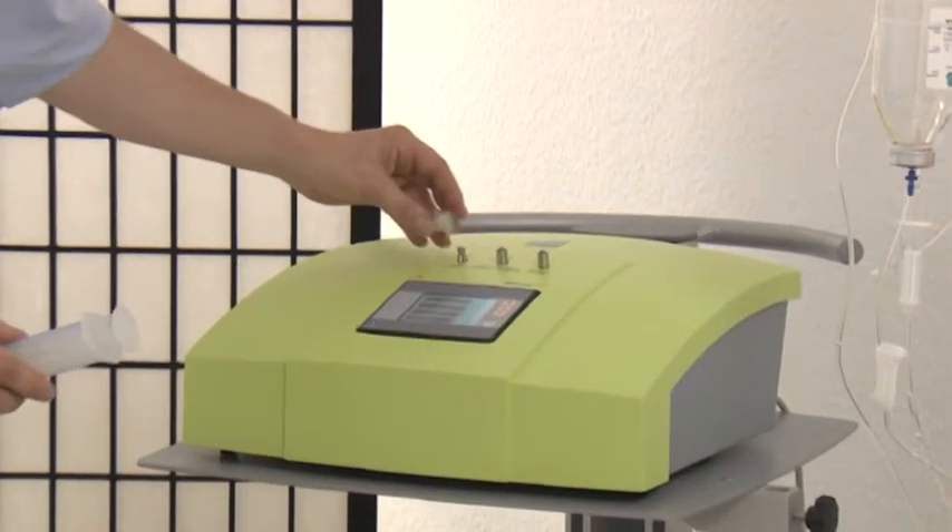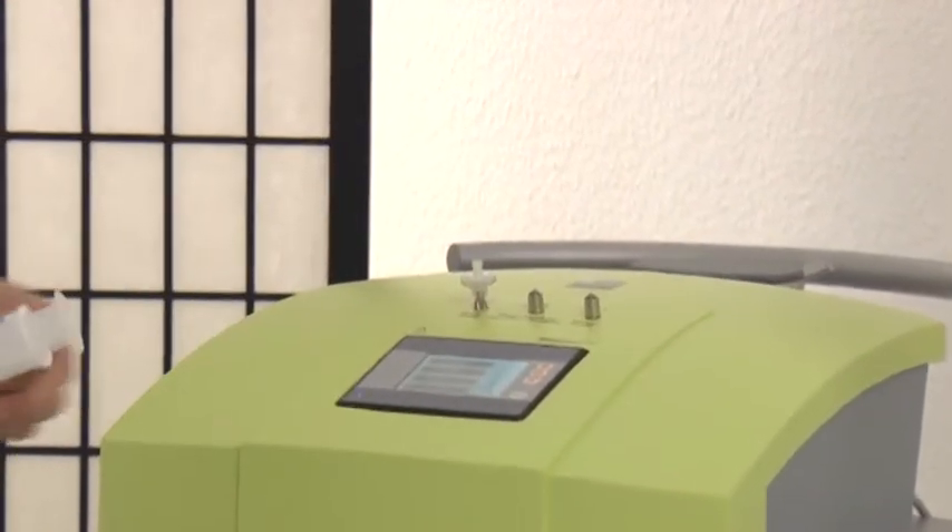Finally, I use the bacteria filter and the 60 ml syringe on the left point of use of the device.